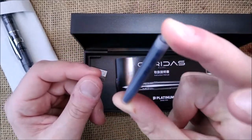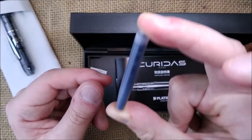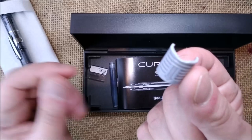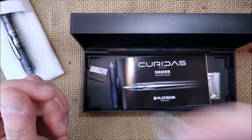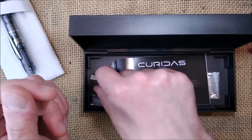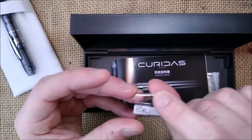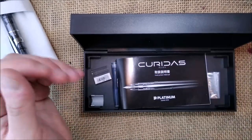It comes with a blue Platinum ink cartridge and a little tool for removing the clip. Check the other video to see how to do it. This is the label that comes on the clip — so this is everything included.